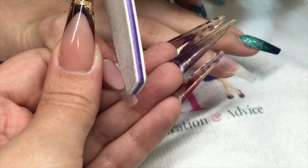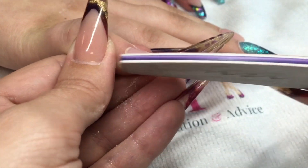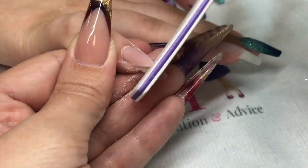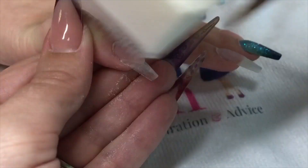Once it's completely dry, you can come in with a 150 grit file and make sure that smile line is nice and crisp, then get rid of your dust.